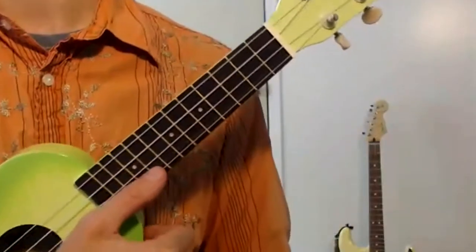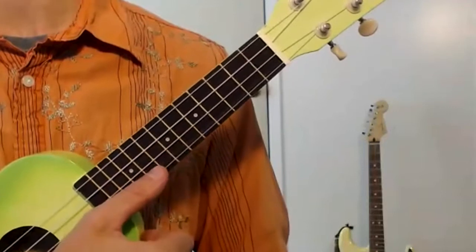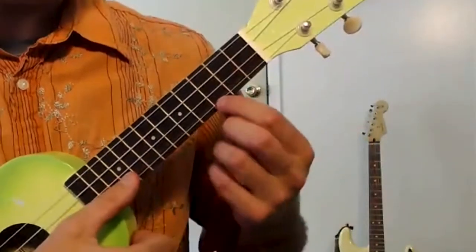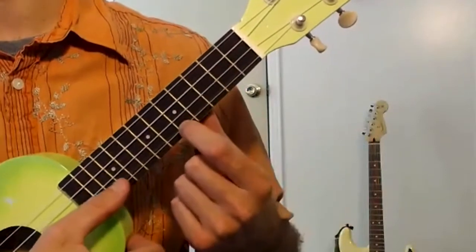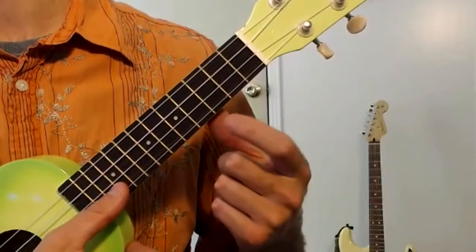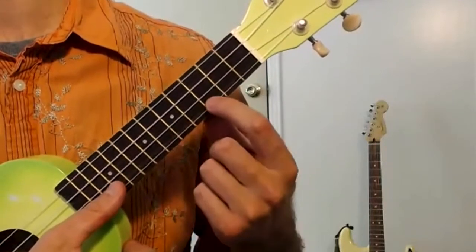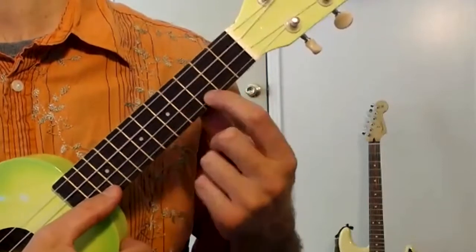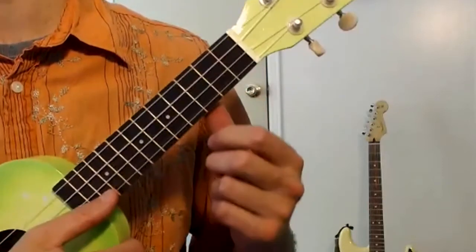What I first need is my zero fret, then the third fret, then the fifth fret. So far I've been doing this whole thing with my first finger. If you study ukulele further, we'll learn how to use more fingers, but right now you can do it all with your first finger.